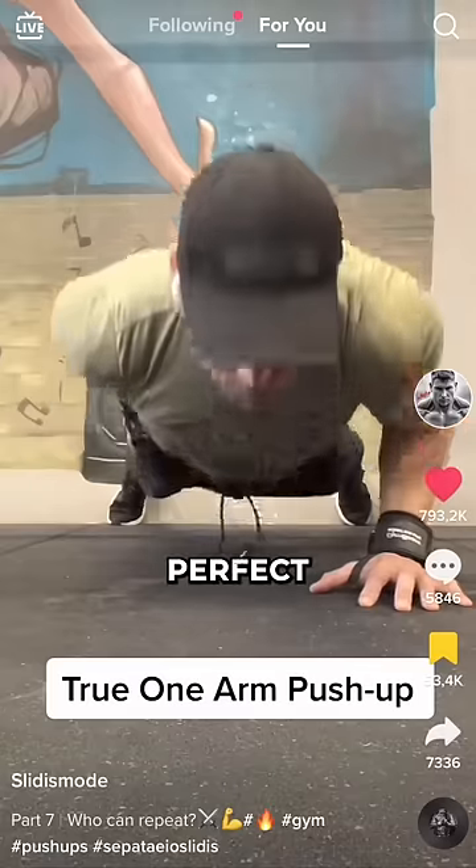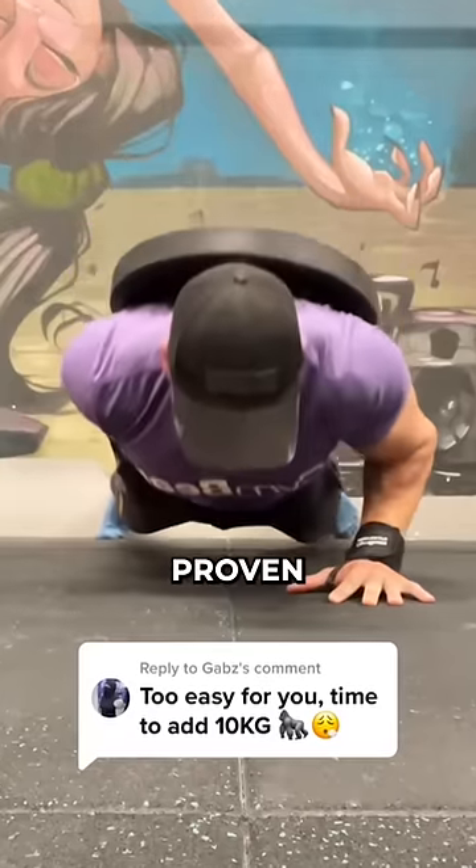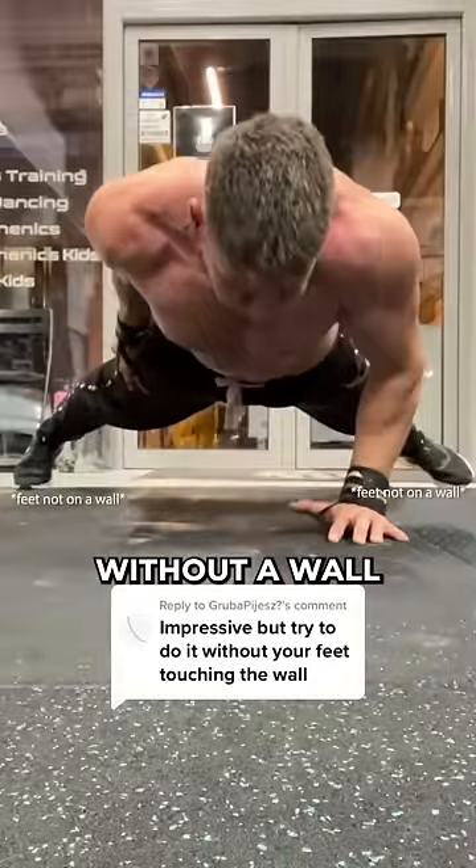Just so he can teach us how to do the perfect one-arm push-up. Now you might say this is not a real one-arm push-up — he is using the wall. Well, even though he has proven his strength by doing a weighted, strict one-arm push-up, he can also do this without a wall.